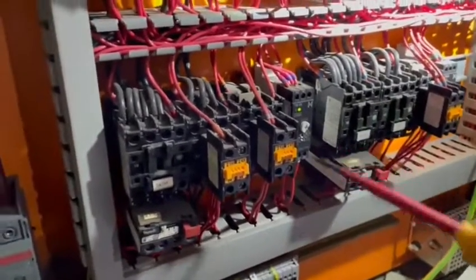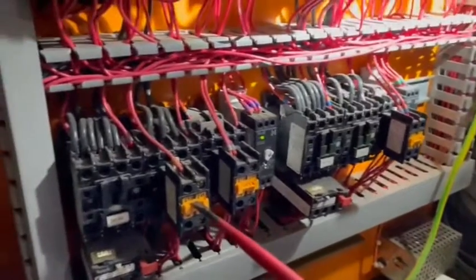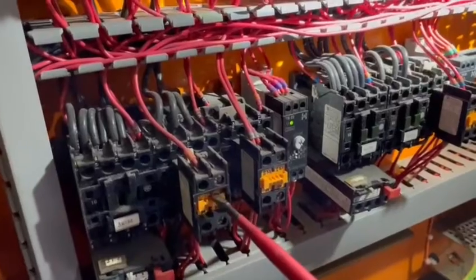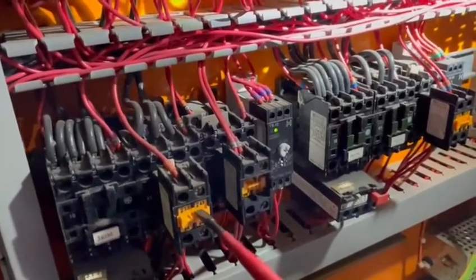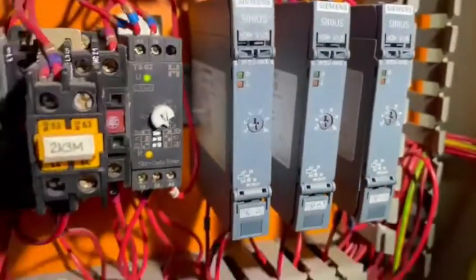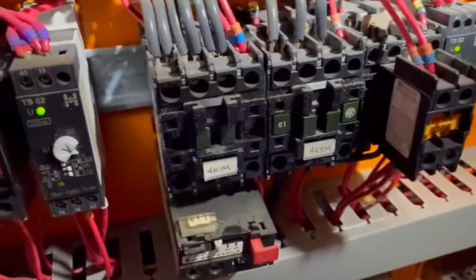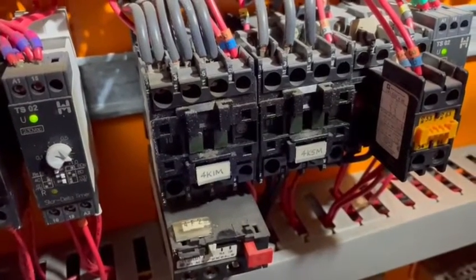So I'll just push this one in — that's now engaged. After a few seconds it should then go on to this one. I'll push in the delta, and that's clicked in, which has now operated that time switch, which has now brought in the star on this one. You can see the contact on the left, and then it will put in the delta.